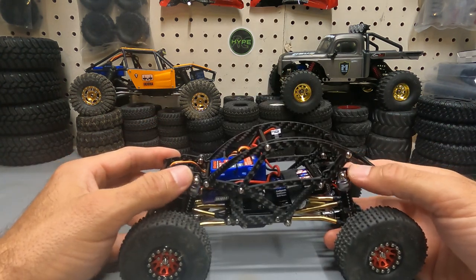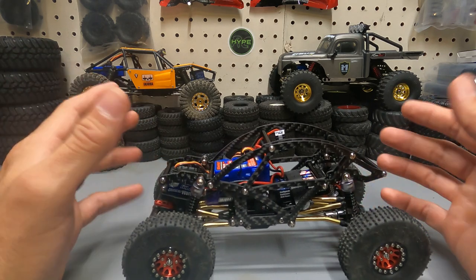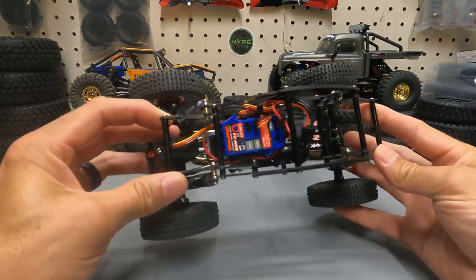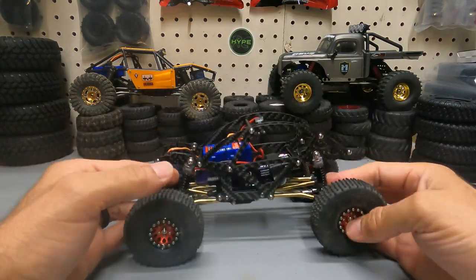We did go with the Injura Pro motor in this, in an aluminum housing with metal low diff gears in it. And then to finish it all off, we put it on these 53 millimeter Injura oil-filled shocks, which I am pleasantly surprised with. They are very nice and they work very well. So I really like this rig. Let's get it out on the rocks and take it for a crawl and see exactly how well it performs.